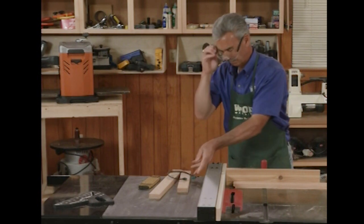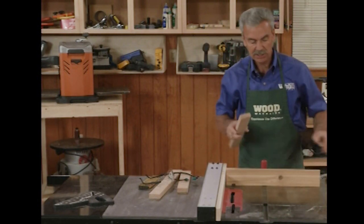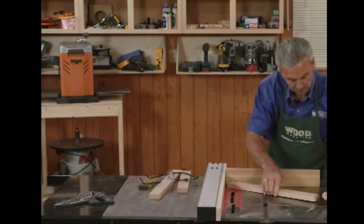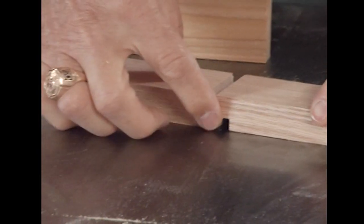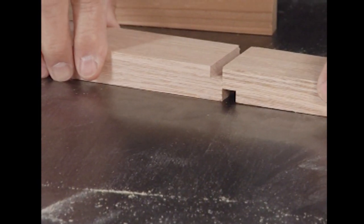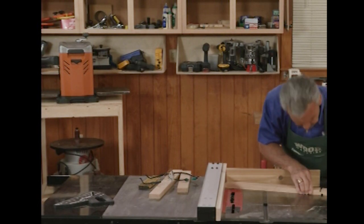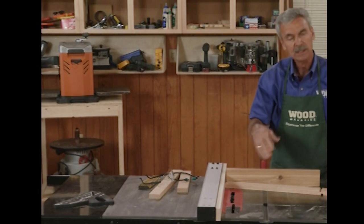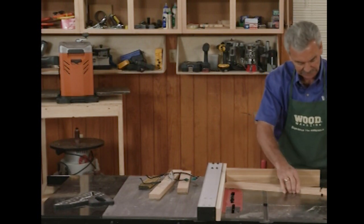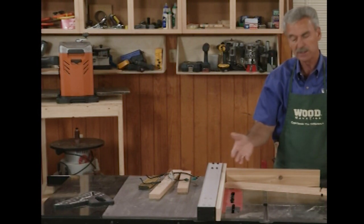Now I've got two test pieces and the idea is to see whether one will slide over the top of the other. As you can see, I've got to remove a little bit more material — about an eighth of an inch. I'll split the difference and raise that blade about a sixteenth of an inch. It'll take a couple of passes until you're finally able to pass one over the other. When they're smooth at the top and bottom, I'm ready to cut the full-length joints.